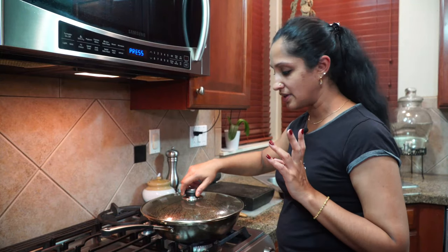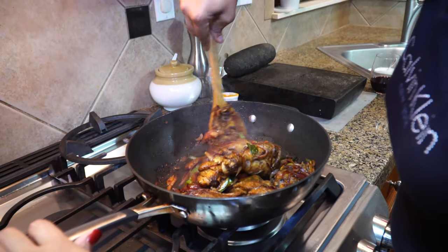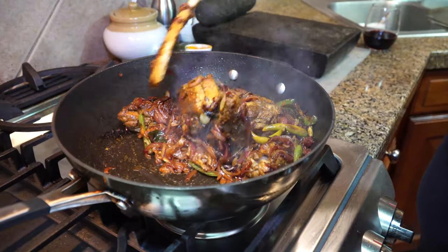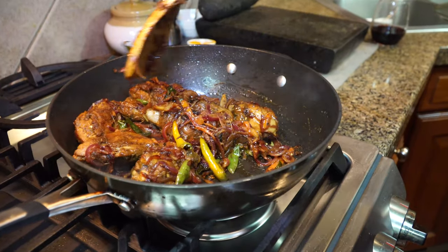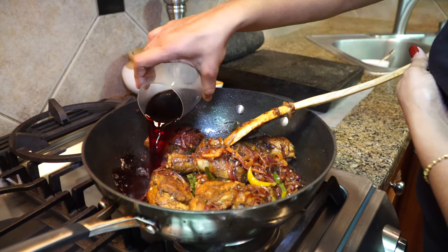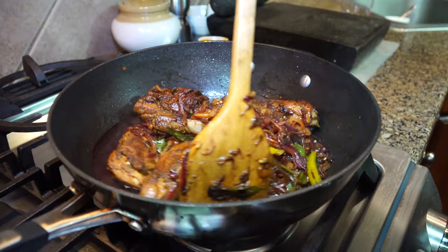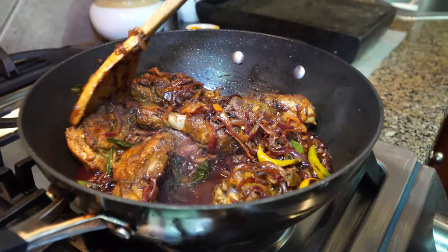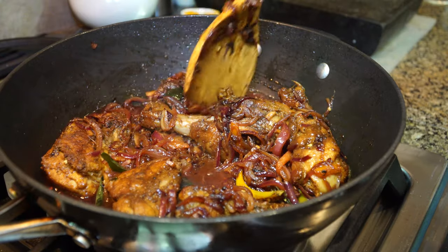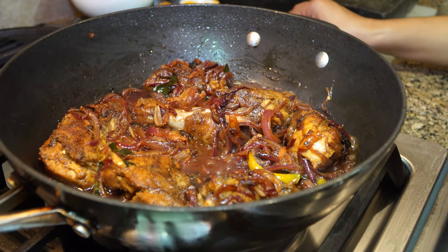It's been three to four minutes, I'm going to open up and check. When you're stirring you can feel that softness. Now I'm going to pour in this half cup of Merlot. Let's turn up the heat and let this chicken cook in the red wine. I don't want to disturb it — let that sit and simmer in that red wine, then we'll check back.